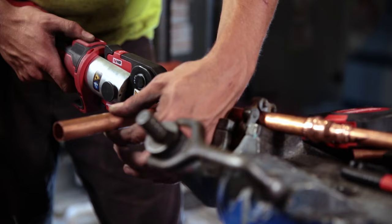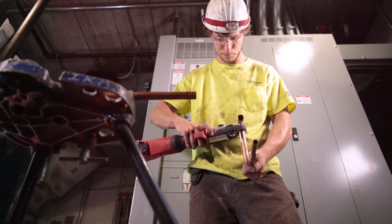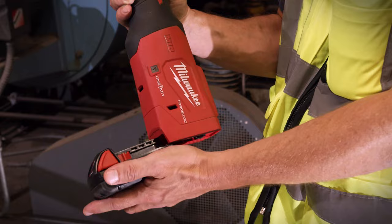Obviously I love this tool — it's a very dependable tool. When you're soldering, not every solder is the same. But when you make a crimp with the press tool, every crimp is identical to one another, which is great. Dependability is what you need in this job.